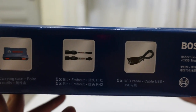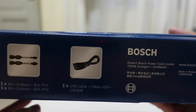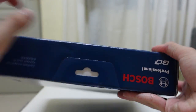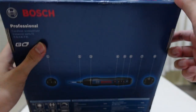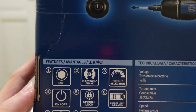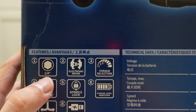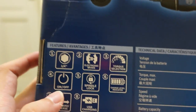Inside the box we have one carrying case, some screw heads, and one USB cable. On this side there's nothing, and on the other side also nothing. There is a tab that the shop can pull out to hang it on a display rack. Here are some pictures on the packaging.